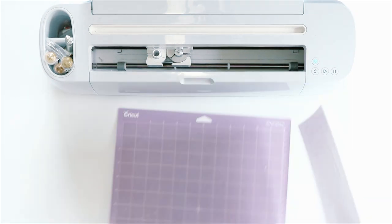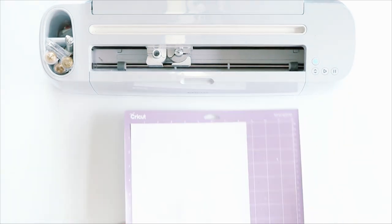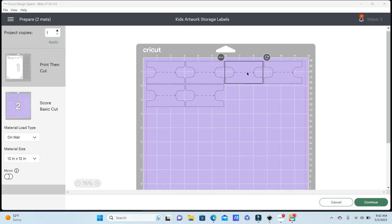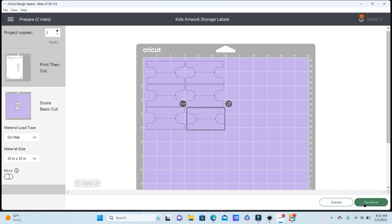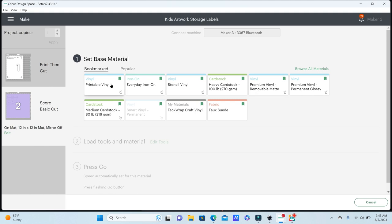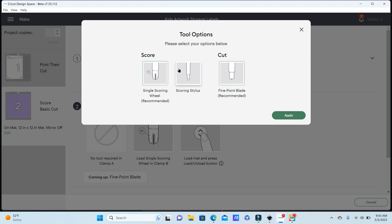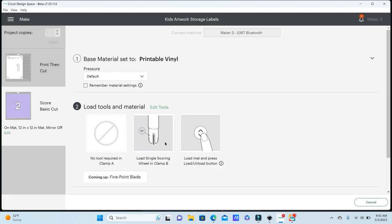Now I'm going to flip that same piece of sticker paper over to cut out the second part of these labels. On mat number two, I'm going to move these labels down to fit on my 8.5 by 11 piece of sticker paper and hit Continue — using the printable vinyl setting again. For this portion of cutting you're going to need your single scoring blade. You can edit your tools and use the scoring stylus instead if you wish, or if you don't have a single scoring wheel. After your machine finishes scoring those fold lines, you'll install your fine point blade to finish cutting.